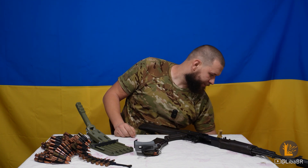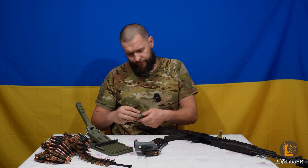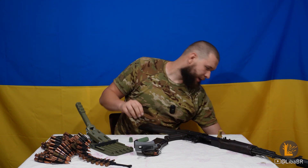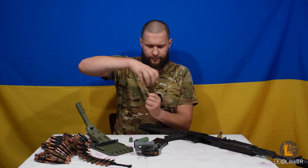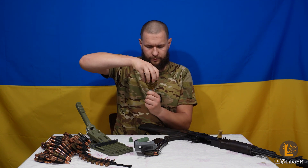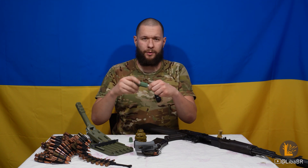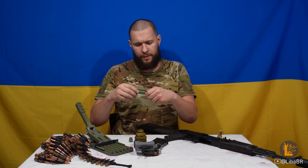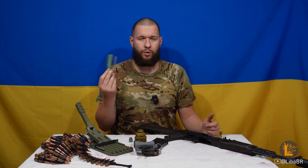Ще є захисні футляри для транспортування гранатних підривників УЗРГМ. Вони мають таку ж різьбу, як і в УЗРГМ, і таким чином його зручно транспортувати, якщо ви не плануєте використовувати.